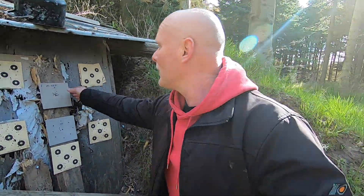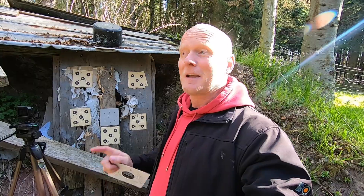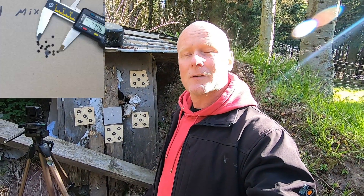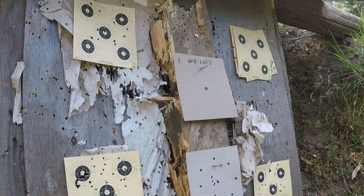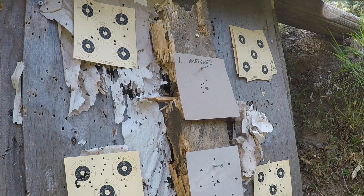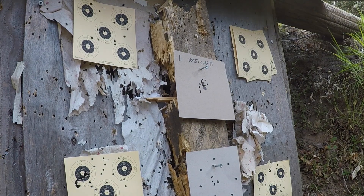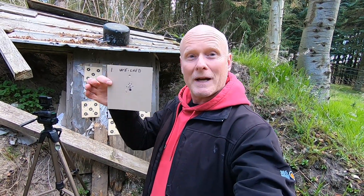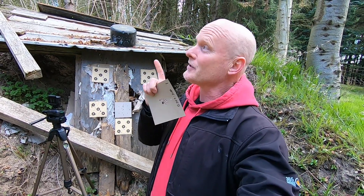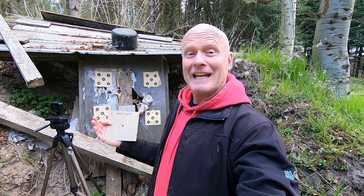That was the first group with the mixed slugs — the measurement is around 28 millimeters. The first round with the weighted slugs measured 29 millimeters. So for the first round it actually looks like weighing the slugs had the opposite effect — but let's continue to the second round.